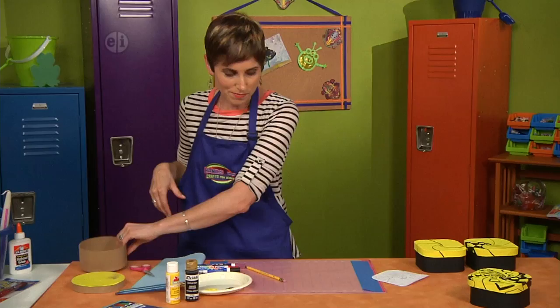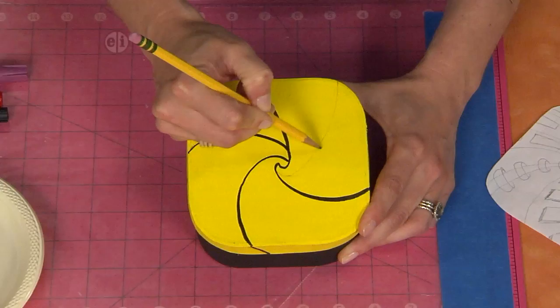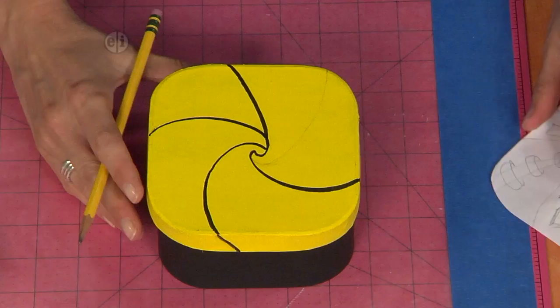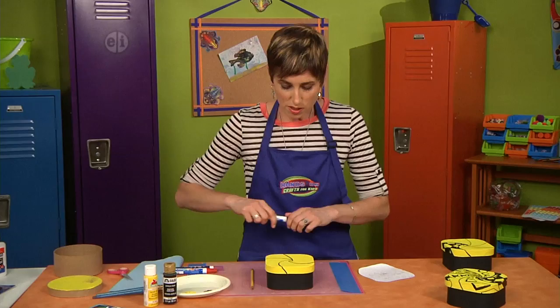And this is where our perspective comes in. I've gone ahead and started. The first thing you're going to do is start with a wave shape, and you can see I've used a pencil to mark my lines first. See how the wave comes out and then curls back in. If you're nervous about this, you can always trace your box lid onto a piece of paper, cut it out and practice your designs first. But we're going to start with a wave shape, so go ahead and outline that.